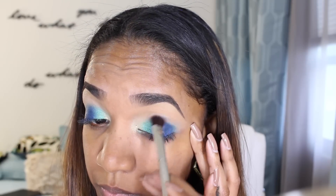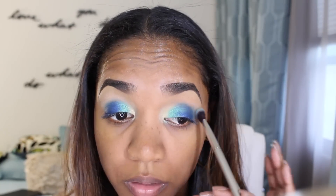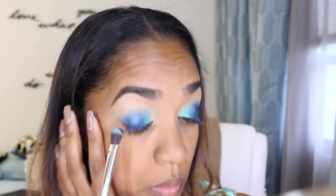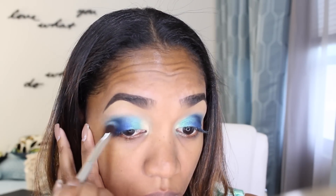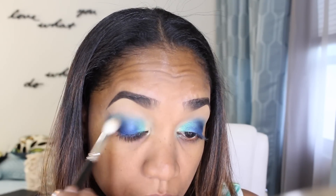I'm going to blend that out using my large eyeshadow brush from It Cosmetics, making sure I really blend out the edges so there are no harsh lines and everything blends seamlessly. To darken up the outer V, I'm going in with my Viseart palette — the 04 dark matte palette — grabbing the dark blue shade and darkening up that outer V area. Then grabbing a fresh blending brush to blend out the edges in the crease area, building up the color and keeping it seamless.